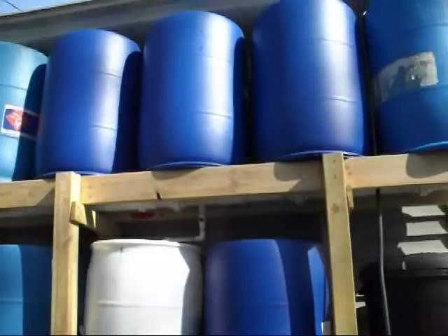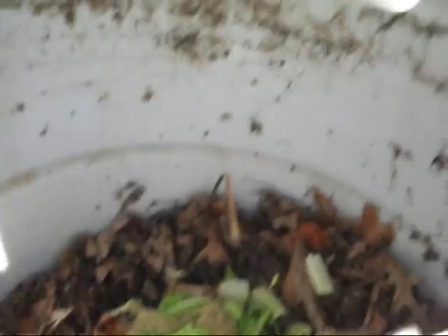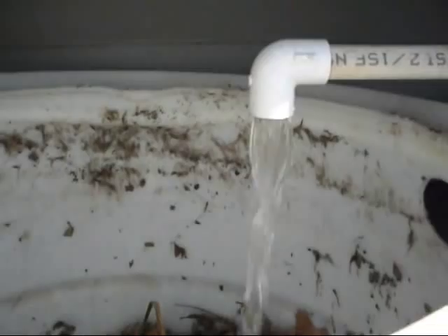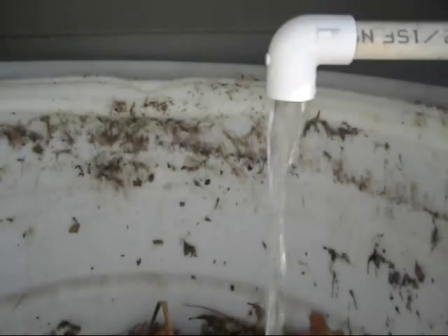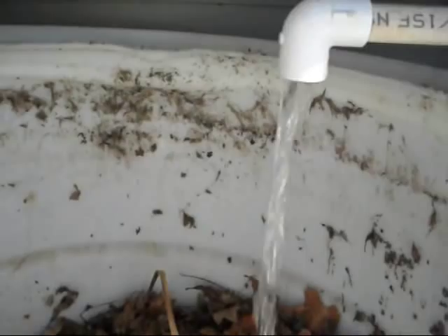I'll go ahead and show you how this is done. First, I'll close this valve to seal off the rest of the water from the rest of the system, ensuring that only the water from these three barrels — one, two, and three — will be sent down here. Then I'll go ahead and turn this pipe and let the water flow. I like to keep this at more of a trickle rather than going full open with the ball valve, because if it goes fully open it may not mix as well with the tea. This is going to take probably an hour or so, then I'll be back and we'll start pumping it back up into the barrels.